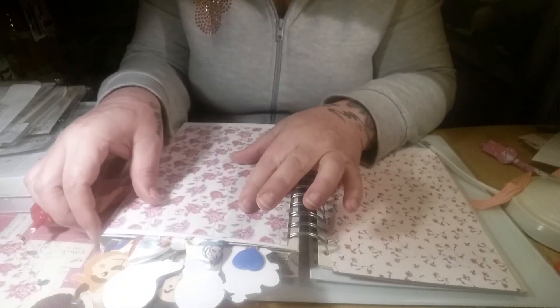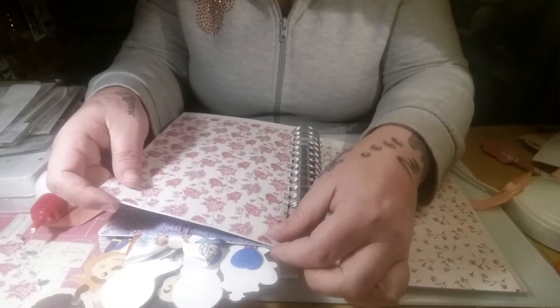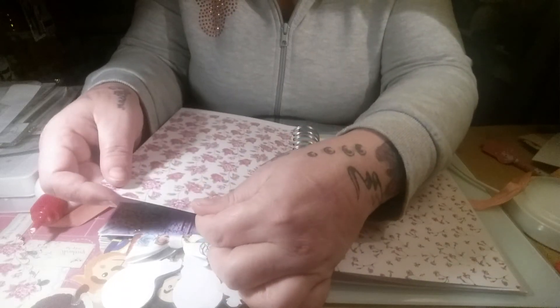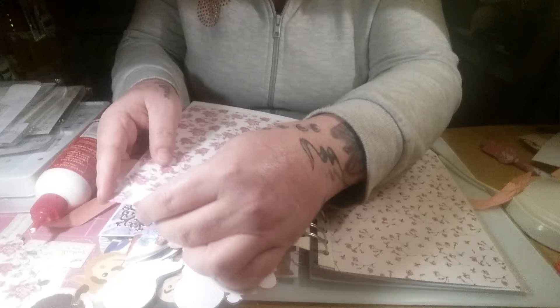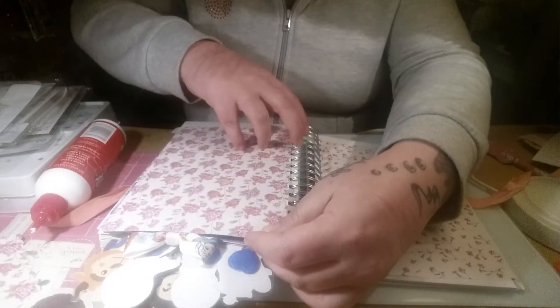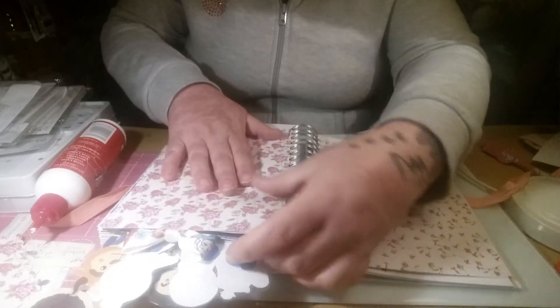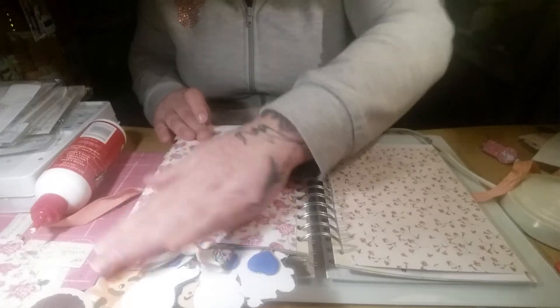Anyway, enough about that. I'm just popping this on here, lining it up and making sure it's straight. I quite like doing this - using the sheets of paper to cover up the sheet. I just think it gives it a nice effect. There we go, so that's that one.